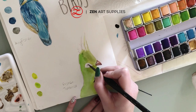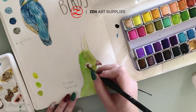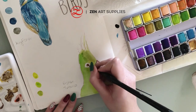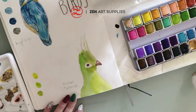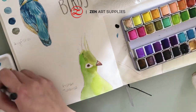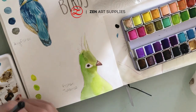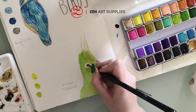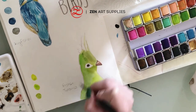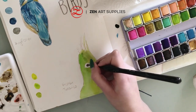Now I'm letting the beak dry and starting to work on the eyes. I'm starting with a relatively light brown tone, and then adding small black details for the irises, just to make them look more realistic and not flat. The number two flat brush from the miniature set is ideal for adding tiny details like the ones I'm adding now to the eyes.